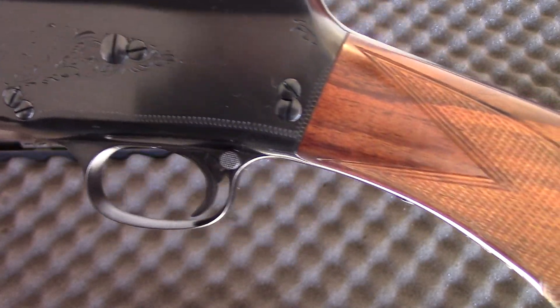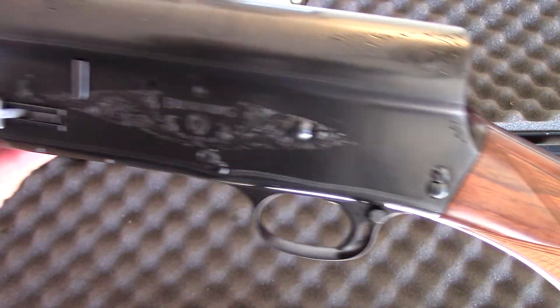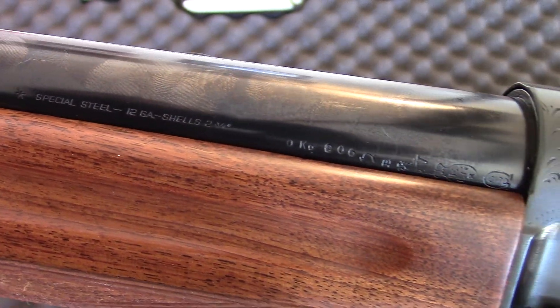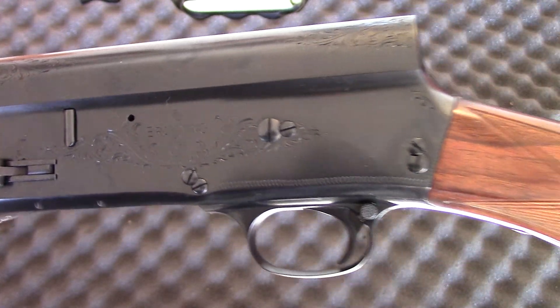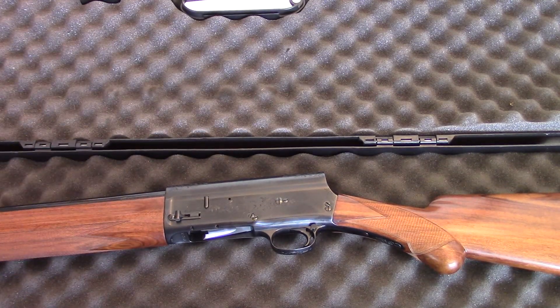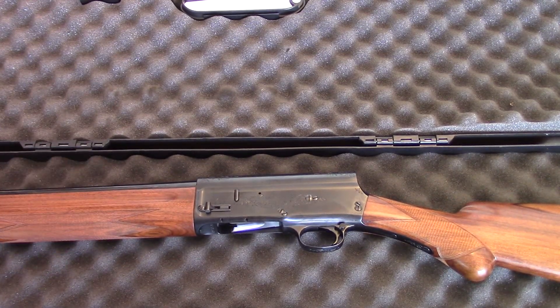You can see the trigger is just blued — it does not have the gold trigger that the higher-end models had. There we go — those are the results of the fine workmanship done by Art and his crew. Highly recommended. Thanks again for watching, and I encourage you to go back and look at the first video so you can see exactly how much work they really did on this project. Thanks for watching.